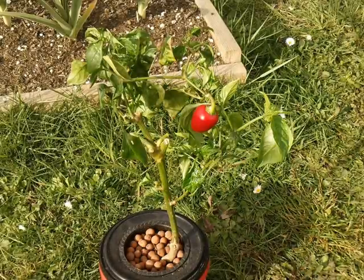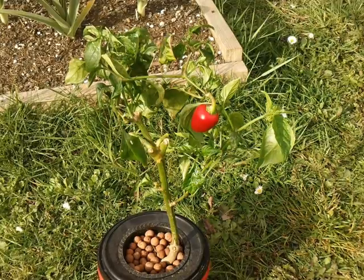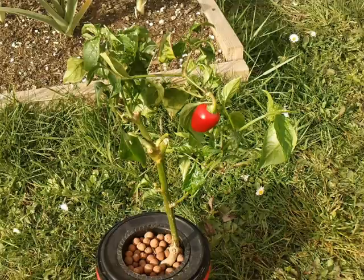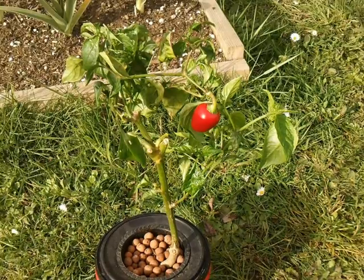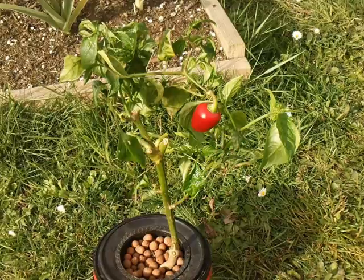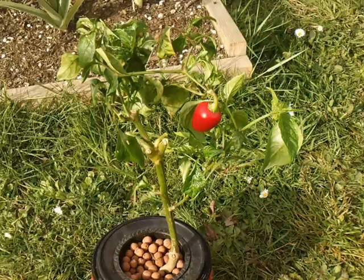Hi guys, Larry from Oregon Coast. It's March 13th and we're going to do a little update on my little crocky jalapeno plant. If you take a look at the top of the pepper plant, the leaves are really wilted. It got really hot in my little homemade grow tent.